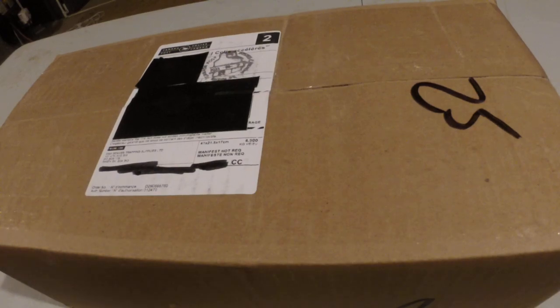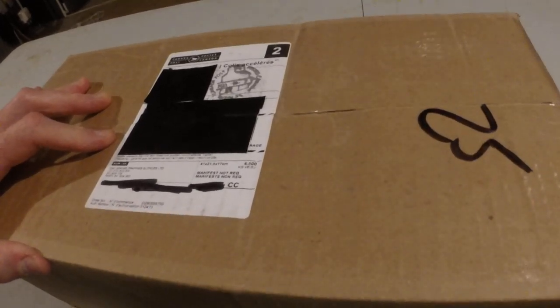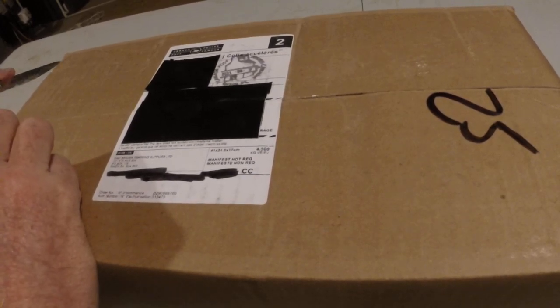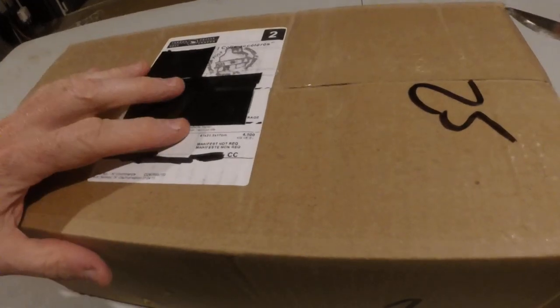Hey everybody, Morgan. With trapping season being two months away, starting on October 25th, I figured it was time to get some of my smaller land trapping stuff.